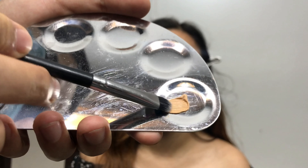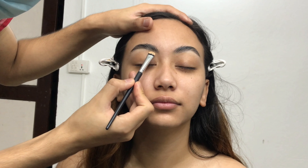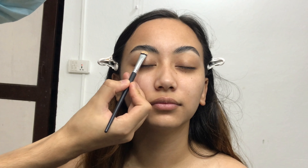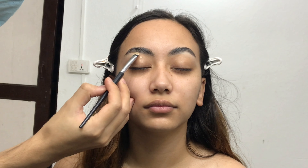I did her eyebrows off camera. I just brushed her eyebrow with the help of a Peirce transparent soap and filled her eyebrow a little bit with the help of a Yoyoso soap brow pencil.